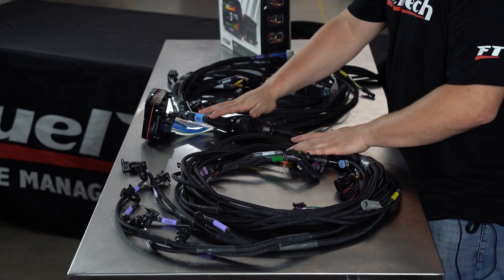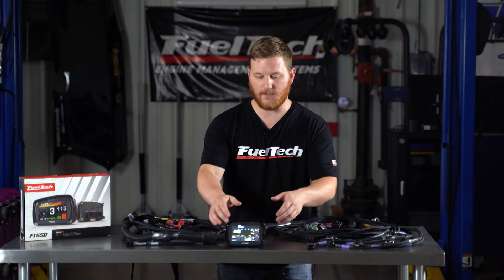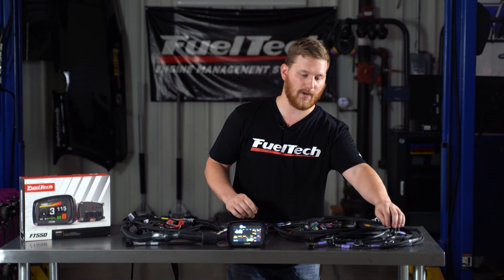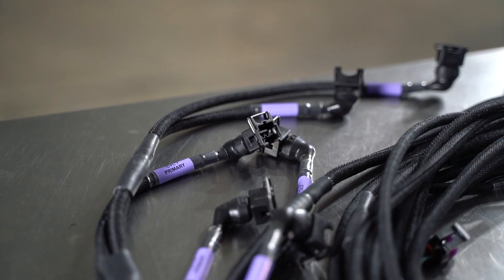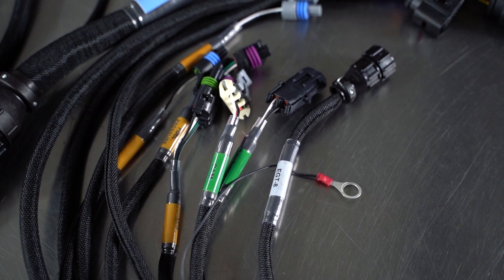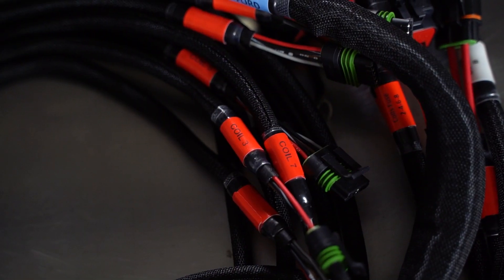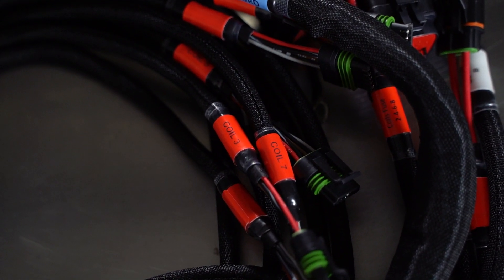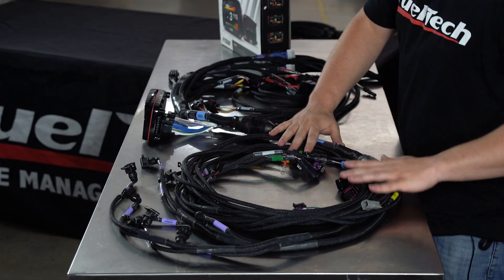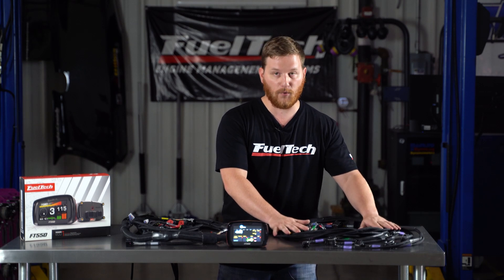This is our Ford specific FT550 harness. It's a harness that plugs into our FT550 ECU, except this one is specifically designed and wired to use on a Ford vehicle. So all the injectors are numbered for a Ford. All the coils for our new coil harness — which I'm going to bring up in just a second — are all specific to Ford. All of the other stuff on this harness is the exact same as our regular FT550 Pro harness.